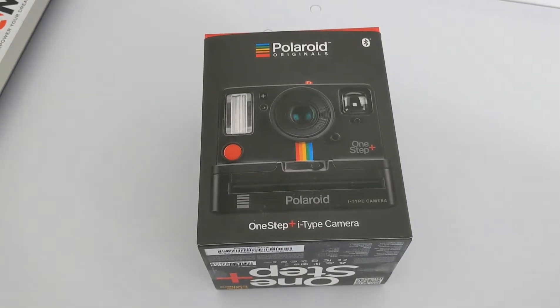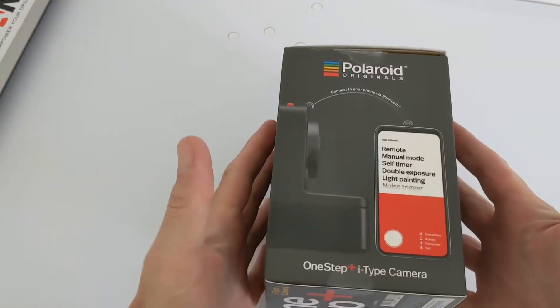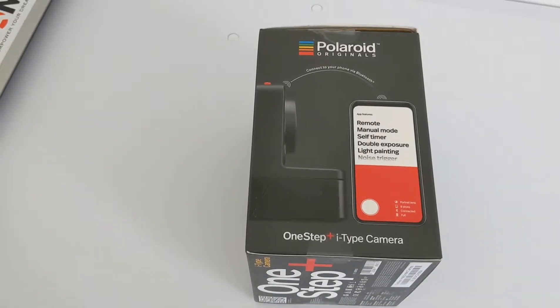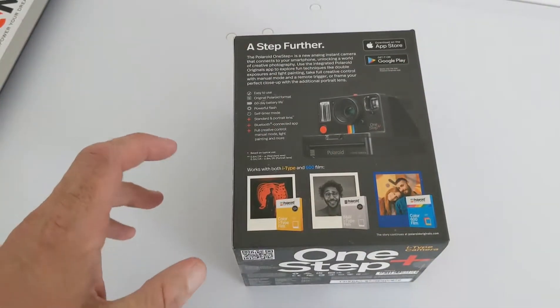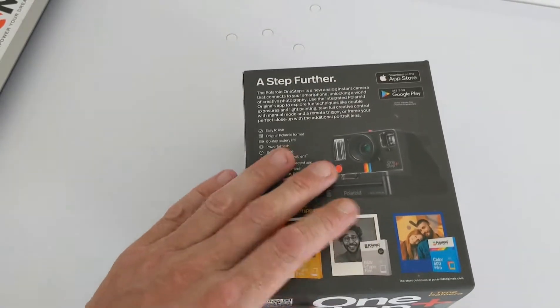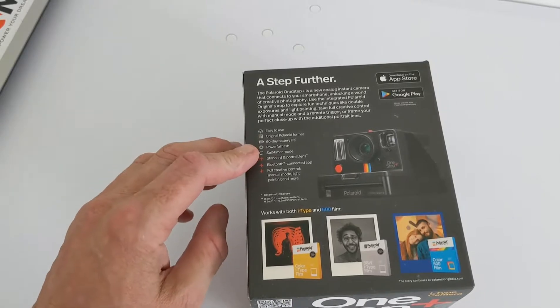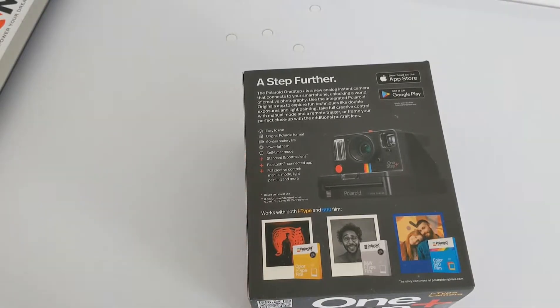It's quite nice to see that they've kept homage to the original. This comes with an app which gives you extra features — always welcome with a new or upgraded device. The Polaroid Originals app is available on Android and iOS. Key features include: original Polaroid format, 60-day battery life, powerful flash, self-timer, standard portrait lens, Bluetooth-connected app, full creative control, manual mode, light painting, and more.